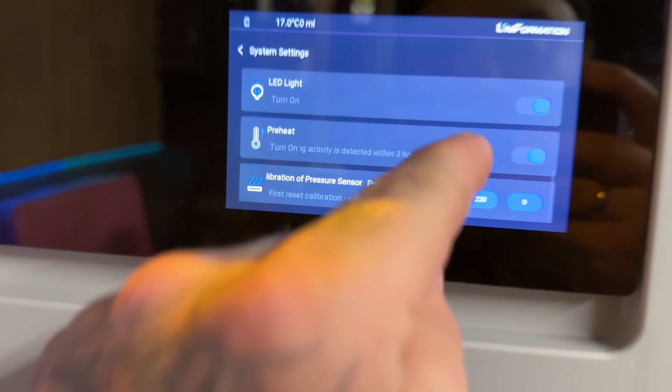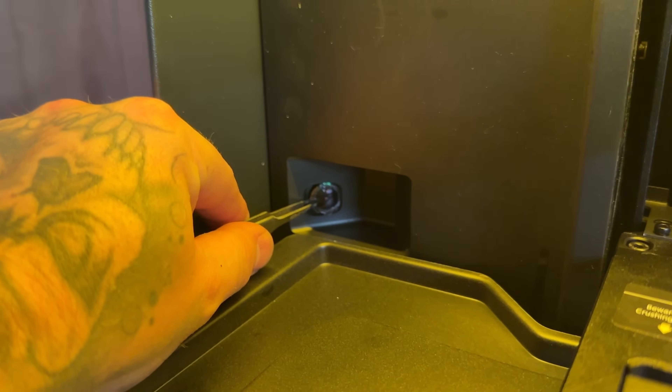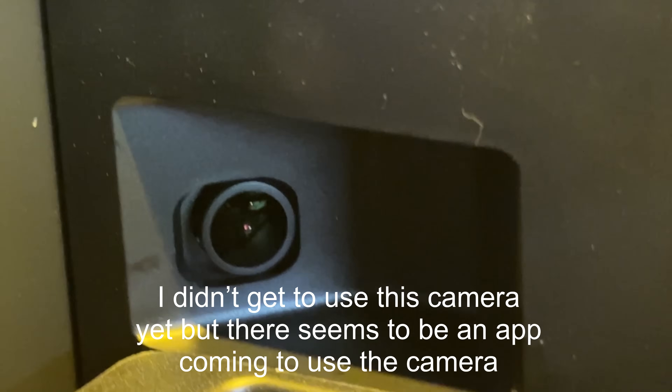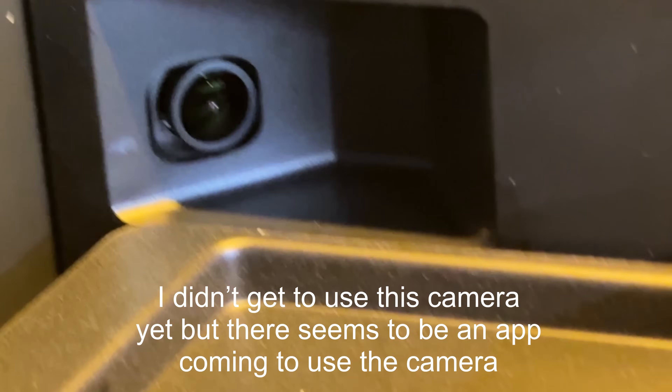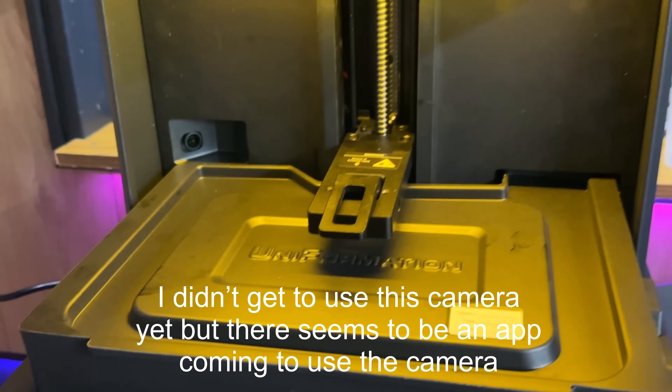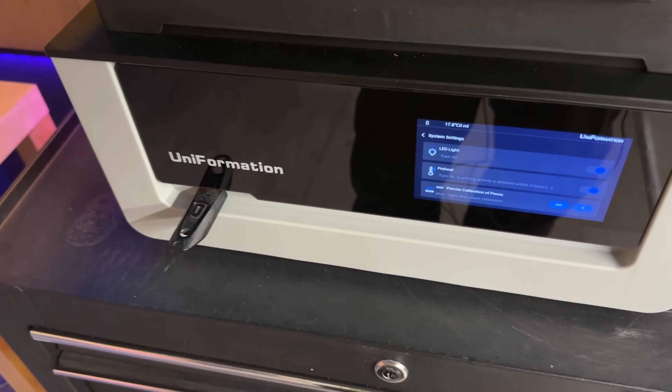There is an LED light on the inside of this machine which can be turned on from here — that's pretty cool. I may have just noticed something in the far back corner. This is in fact a camera. Yes, you heard it right here first — there is a camera to watch the print. I like this already.